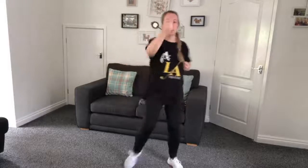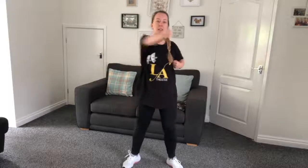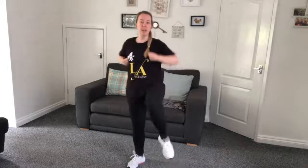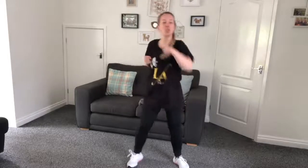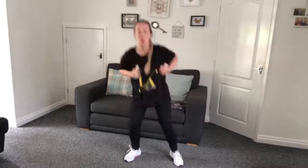Punch, punch, kick - swap legs each time. Well done. Four more: four, three, two, one. So we're going to punch and duck, punch and duck, swapping arms each time. Get right down in that squat. Well done. Keep moving with this: four, three, two, one. Well done. We're going to hold our fists here, lift our legs to a squat, and lift.